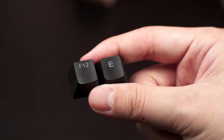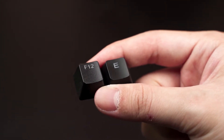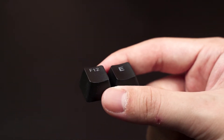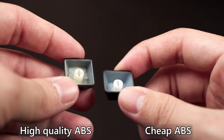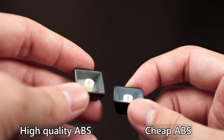However, there are some users who simply prefer the feeling of ABS, and that is personal preference. I know there are a lot of misconceptions about how PBT is always superior compared to ABS — actually, it is not. At the end of the day, it still depends on which manufacturer produces it. You can have a very good ABS, and you can also have a very bad PBT. So it still depends on how much money you spend — you get what you pay for.